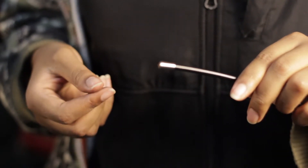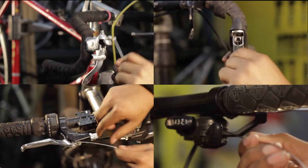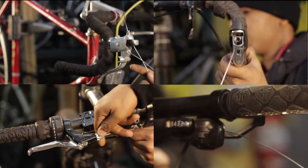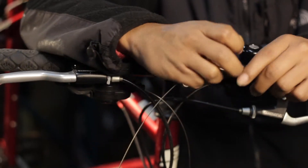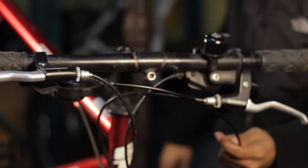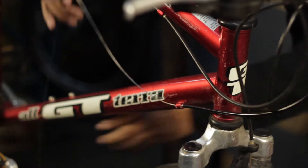Step 6: Install new cable. Lightly grease the new cable and thread it through the shifter or brake lever and through the housing. Make sure the housing sits properly in the frame's cable stops.